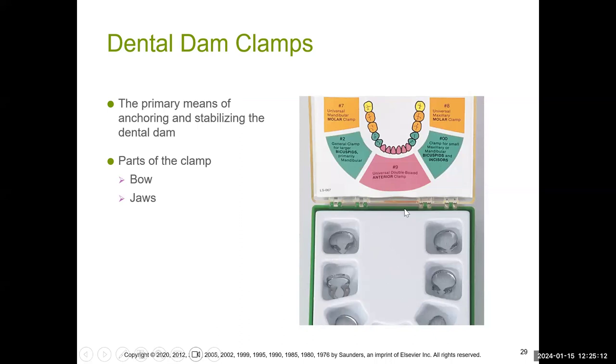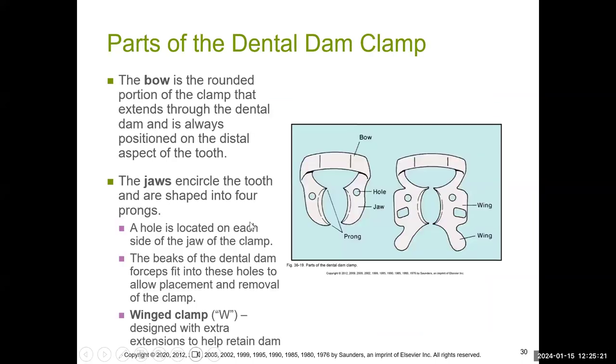None of these clamps go on anterior teeth. The parts of the clamp we deal with are called the bow and the jaws. Some clamps are winged — the ones used in DNA 113 have wings on them, which help keep the dam in place while it's on or encircling the tooth.